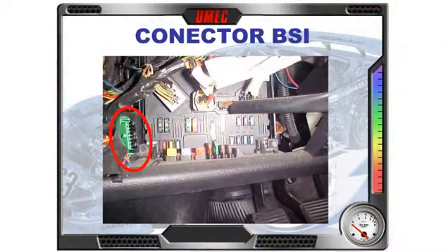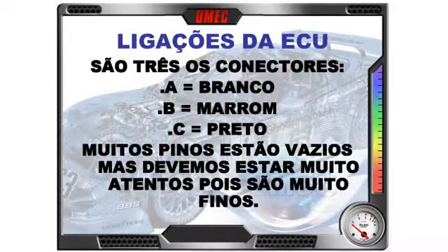The BSI, where we have the diagnostic connector. I always show you three connectors on this screen: A white, B brown, and C black — the ECU pins. Always remember: A is the white connector, B brown, C the black connector.